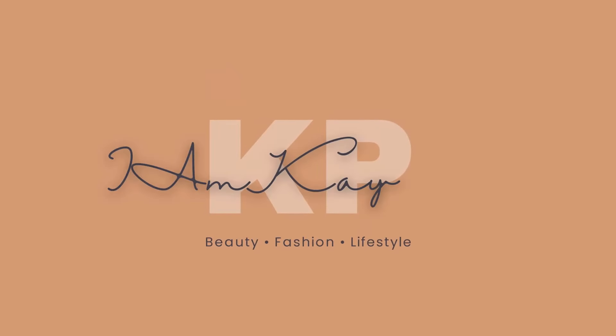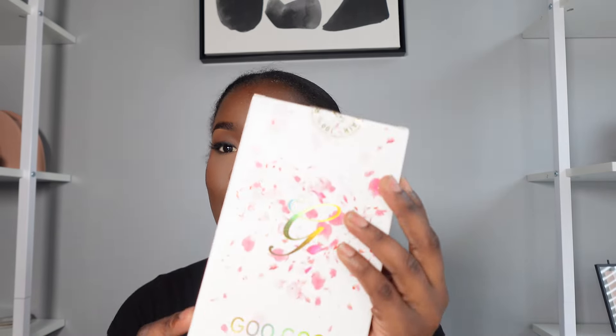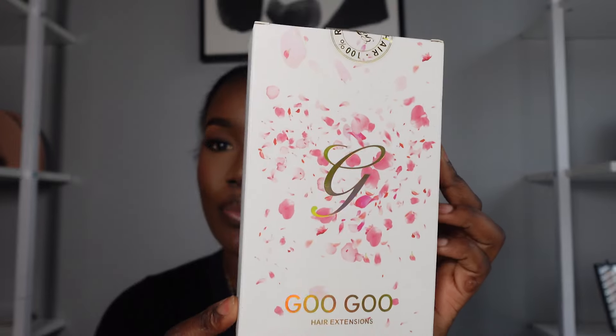Tell me it's not giving length and natural — is this my hair or is it not? If you guys want to see how I achieve this look, keep on watching. Hey guys, welcome back to my channel, and if you're new here don't be a stranger — like and subscribe if you want to see more.